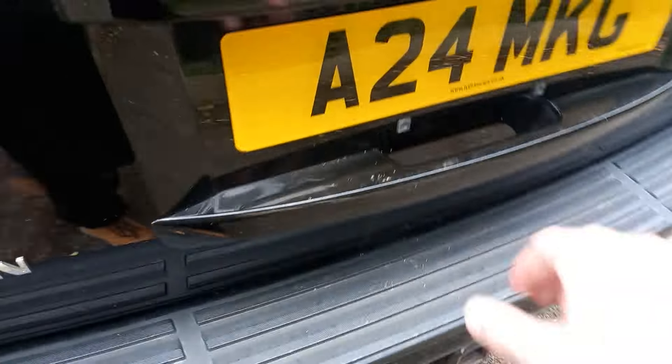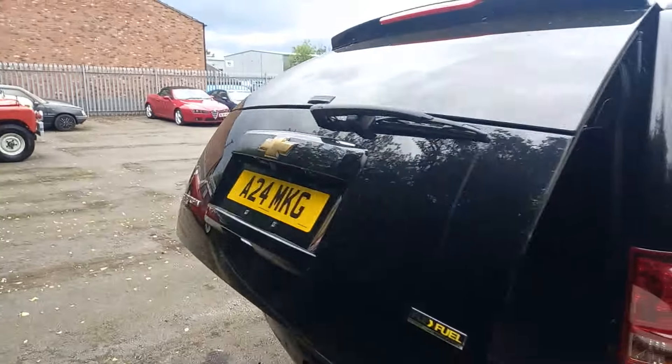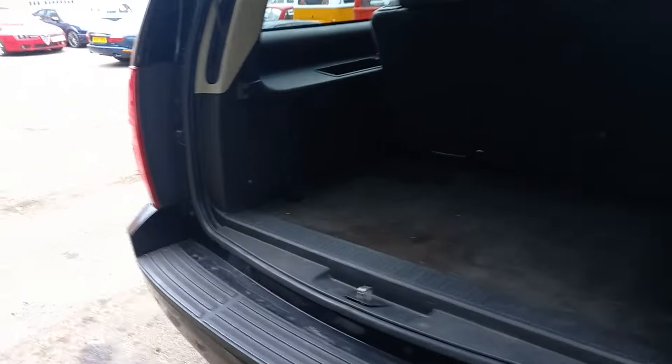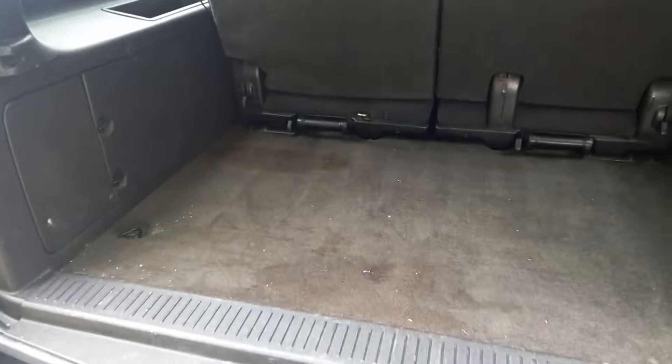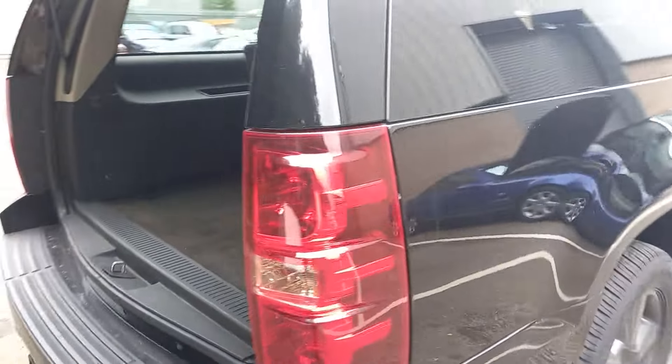I'll just open the back and show you this working as well - it's got an automatic tailgate on it. Yeah, boot's big enough as it is, I suppose, isn't it. But those two seats, if you weren't using them, you could drop them straight down - plenty of room for carting stuff about. Just press the button on there and she's going back down.